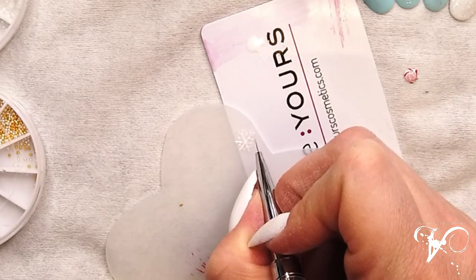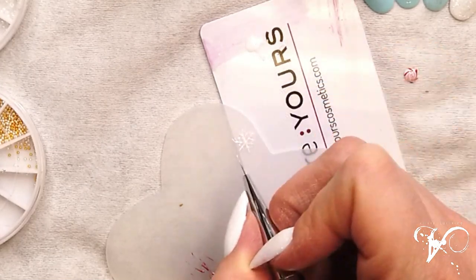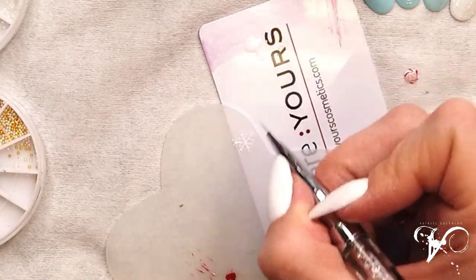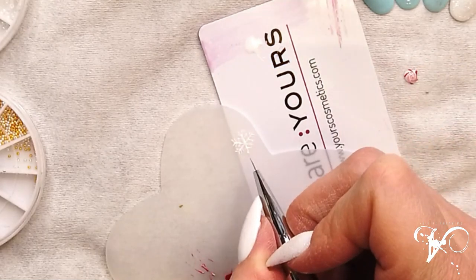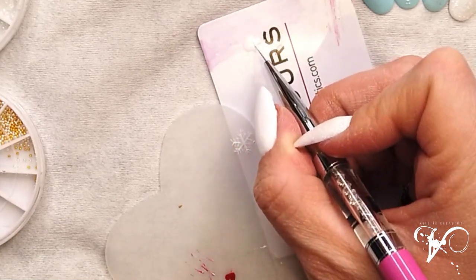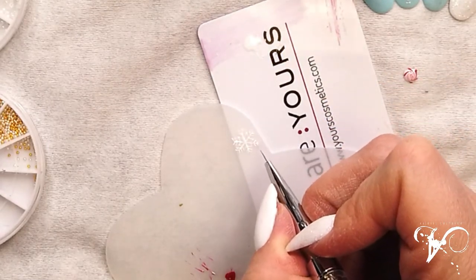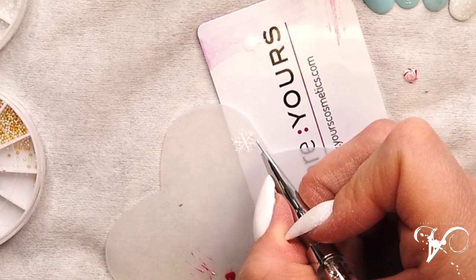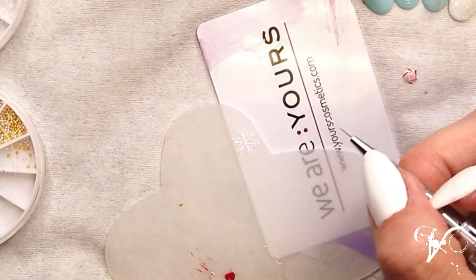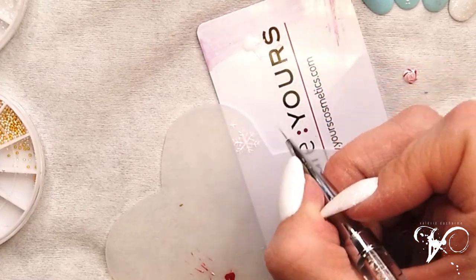Attach them here. I'm really surprised when I do this, how thin I can get and it still works. When you have a customer who cancels at the last minute, you can play around and make some decorations that you can sell later for nail art — you don't lose your time.